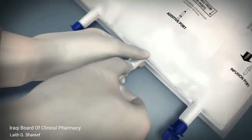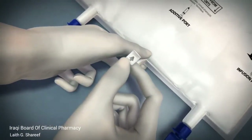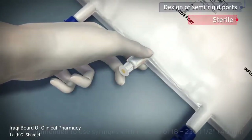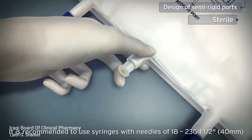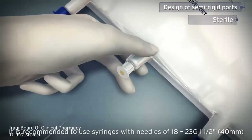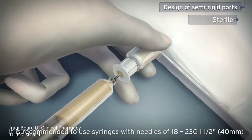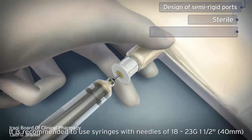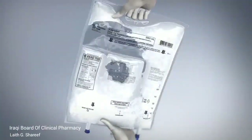Immediately before injecting the additives, break off the white tab on the additive port with the arrow pointing toward the bag. The membrane of the port is sterile for the first use. It is recommended to use 18 to 23 gauge 1½ inch needles for all additives. Hold the base of the additive port horizontally, insert the needle through the center of the additive port's septum, and inject additives with known compatibility. Repeat as necessary using aseptic technique, no more than 10 times. Mix thoroughly after each addition.